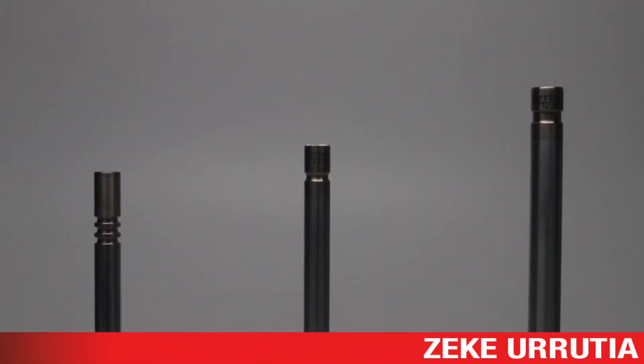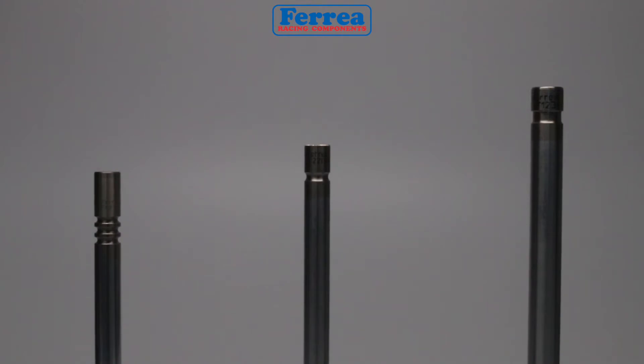Hey guys, welcome back to part two of groove styles. We're going to take a look at each and every typical groove that's used today and its function.